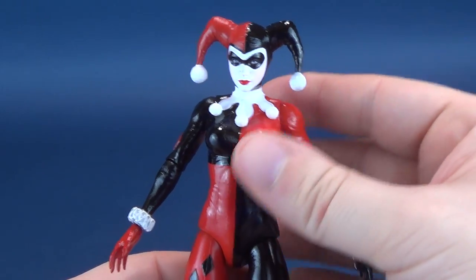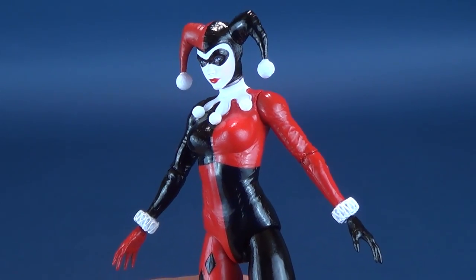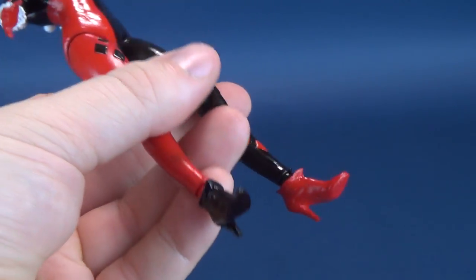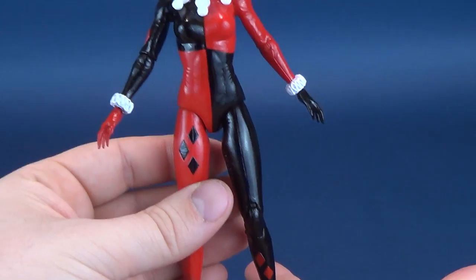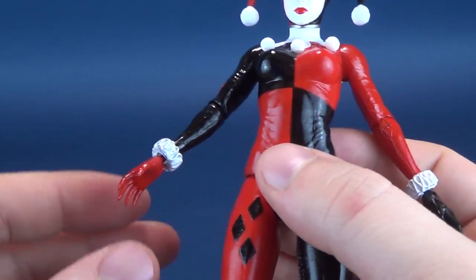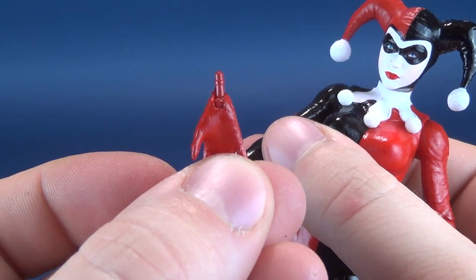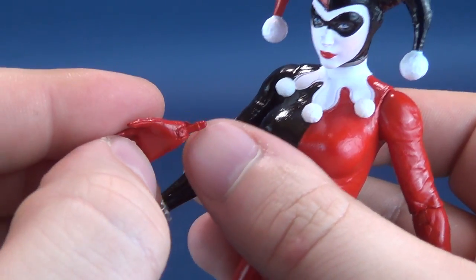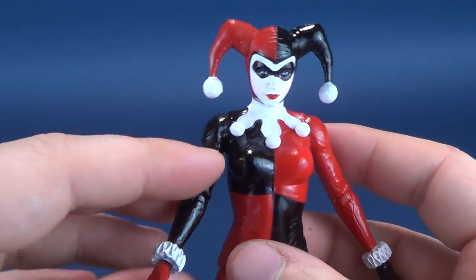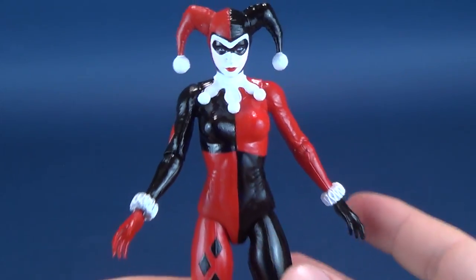Those are really the only two problems with this figure — heels affecting her standing position, and of course the biggest problem from a design standpoint: pegs popping out of these hands way too frequently. At the times you certainly don't want problems, hands are what support her baseball bat. Be very very careful when taking those hands out. Heels and that contribute to a figure that unfortunately has plagues of problems, but still aesthetically and design-wise she is absolutely fantastic. One fix could have been peg holes in the undersides of her feet to solve the standing problem.